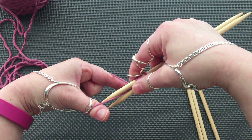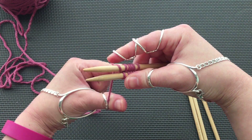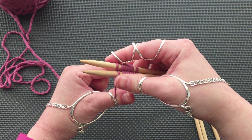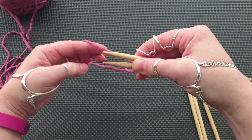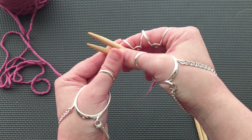Let's cast on eight stitches onto each needle. Judy's Magic Cast-On is my favorite method for starting toe-up socks and can even be used as a provisional cast on for other projects. End with the bottom to top.